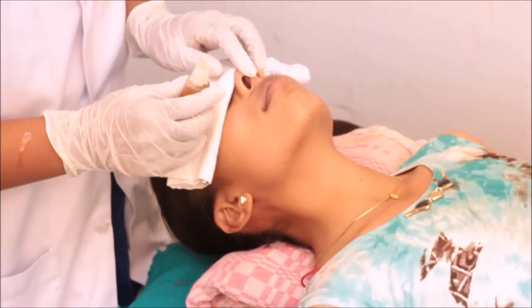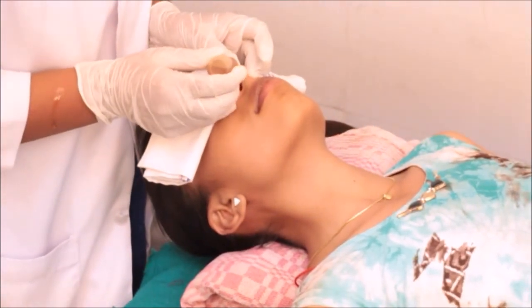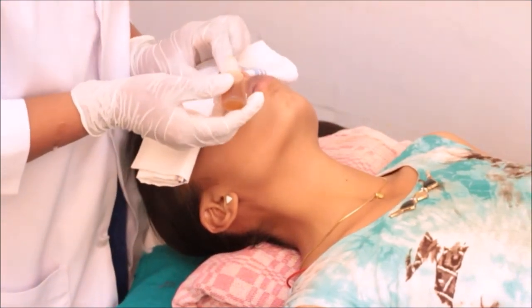Stretching the tip of the nose, close the left nostril and administer two drops of oil into the right nostril. Repeat the same with the left nostril.